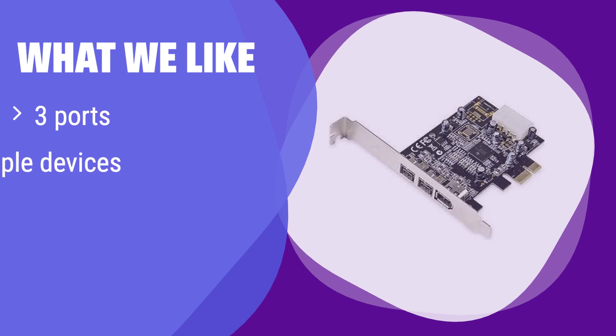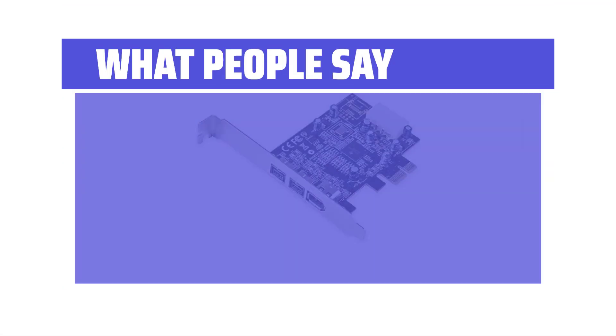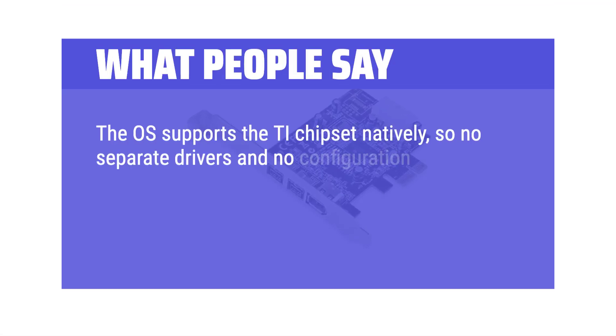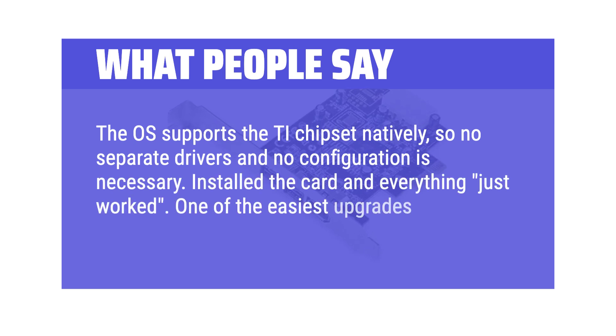What we like: It has three ports, enabling simultaneous use of multiple high-performance devices. The hot-swap functionality ensures easy and safe device connection and disconnection. If you need to connect and use multiple Firewire devices at once, this is the perfect solution for you. What people say: The OS supports the TI chipset natively, so no separate drivers and no configuration is necessary. Installed the card and everything just worked — one of the easiest upgrades ever.